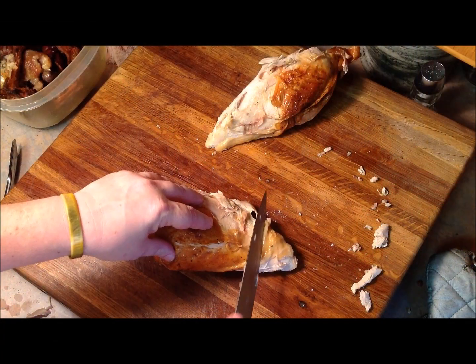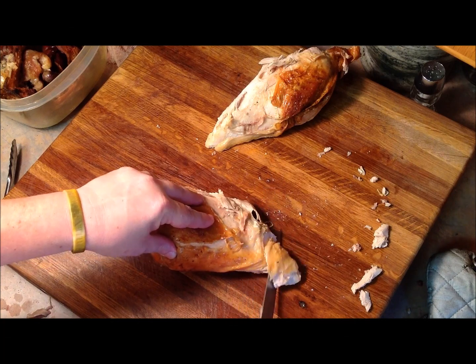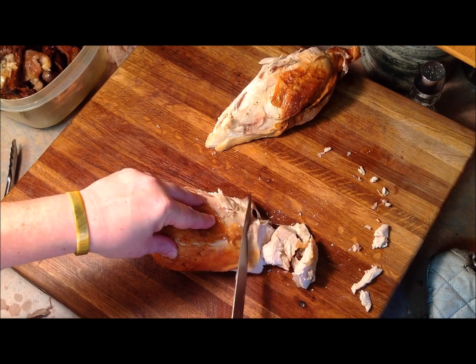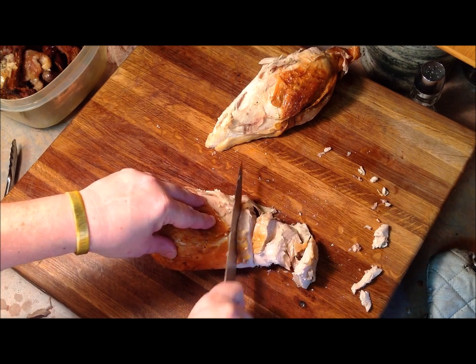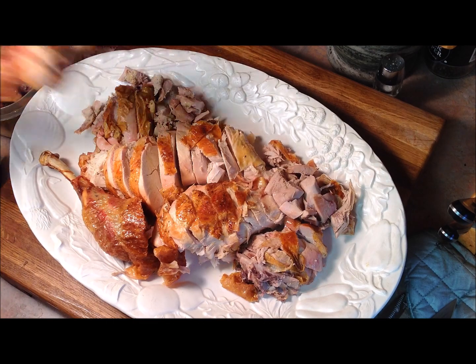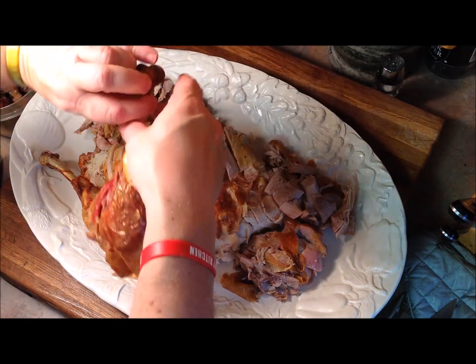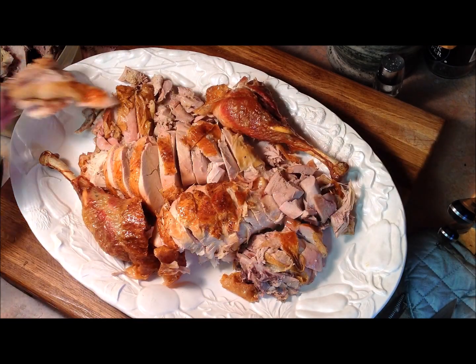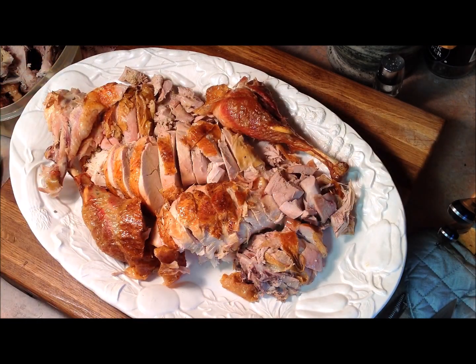What you want to do is remove the whole breast from the turkey, rotate it, and then cut thick slices down the length of the turkey breast. Now you're cutting against the grain, which keeps the meat tender, and the thicker slices are going to keep all that moisture in — leaving you with a juicy, delicious turkey that your family will be talking about all year long.